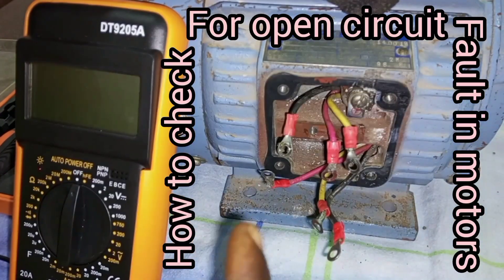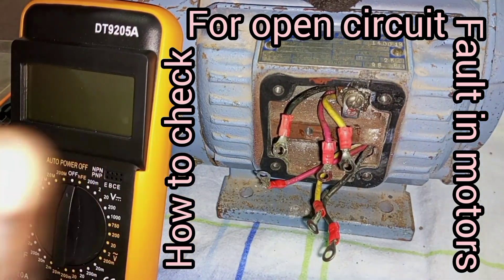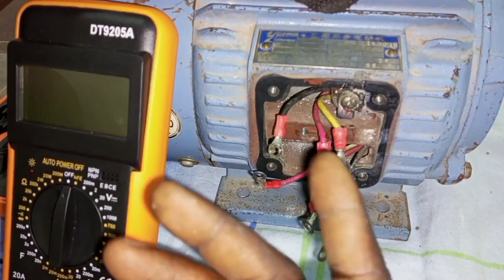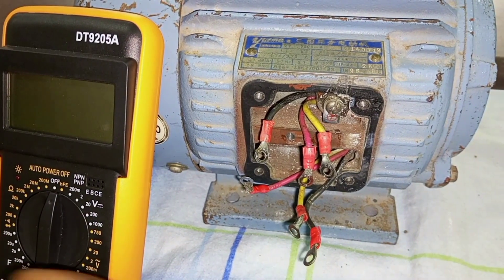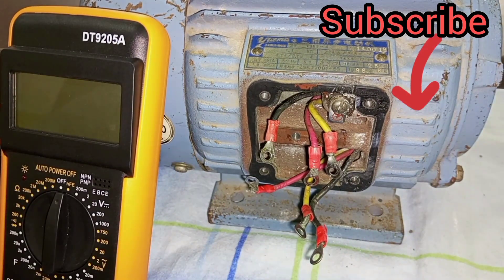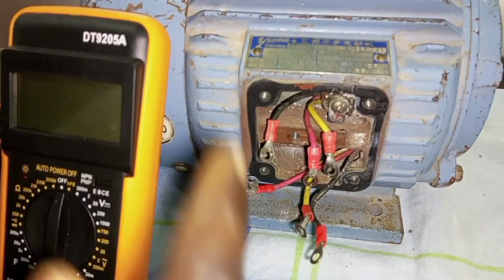One fault that could make this motor not work is when there is an open circuit in any of the windings. Open circuit means there is a break in any of the coils. If there is a break in one of the coils, the motor will not function — it may hum but it may not be able to rotate. If we want to test and ascertain the continuity of all the windings, then we have to do what we call the continuity test on the windings.